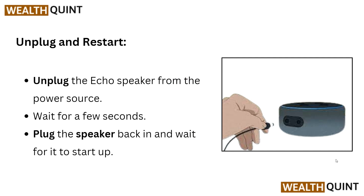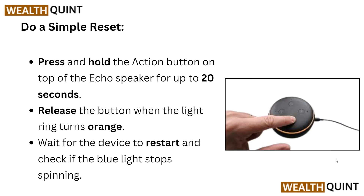First, we have to unplug and restart. Unplug the Echo speaker from the power source and wait for a few seconds, then plug the speaker back in and wait for it to start up.